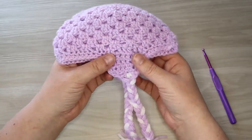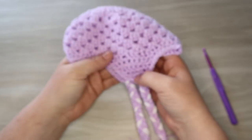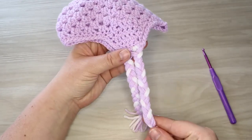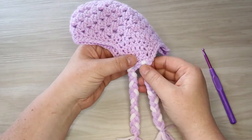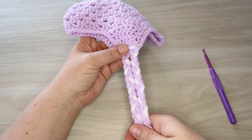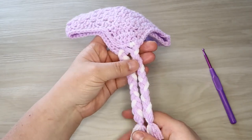Hello everyone. Welcome or welcome back to Purple Rose Crafts. Today we're going to add some ear flaps to our crochet hat and some cute little braided tails. If you guys are just joining us for the first time, welcome. My name is Amanda. I am the creative behind Purple Rose Crafts and I've been knitting and crocheting for over 25 years.